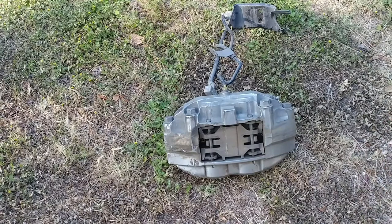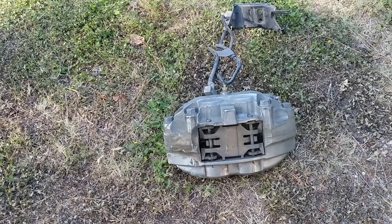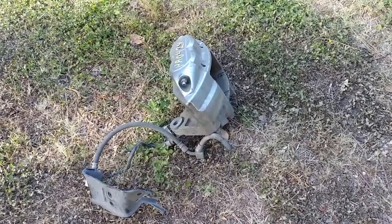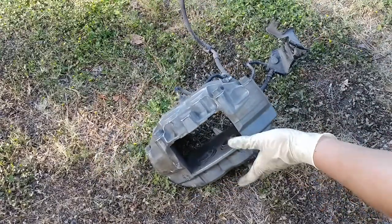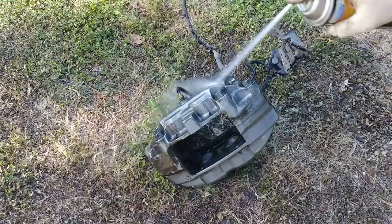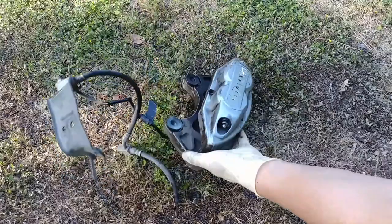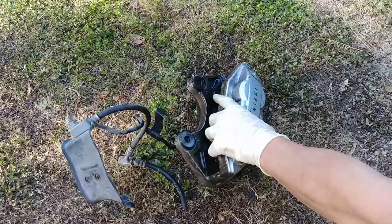The first thing you're going to need to do is remove the old brakes. I already took off the brake pad - I didn't want you guys to get bored watching me remove it. So basically just take the brake cleaner and spray it off both sides. As you can see, this is a used brake caliper - just spray it off exactly like that.